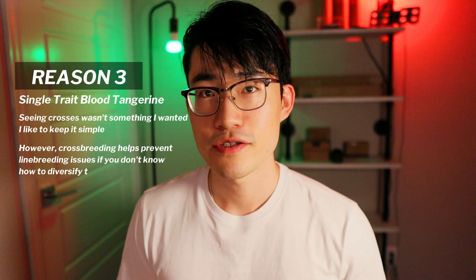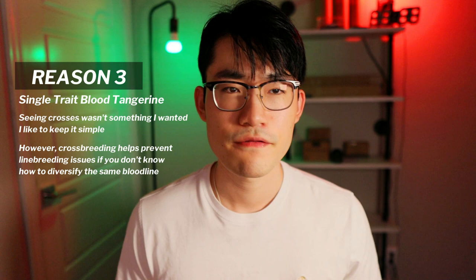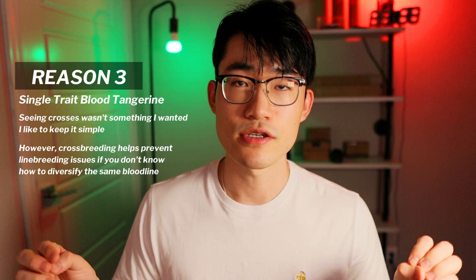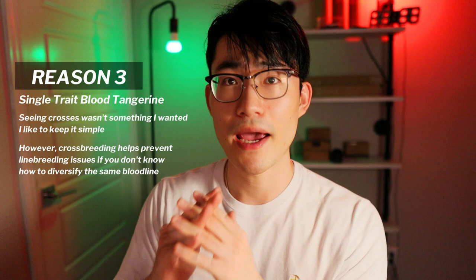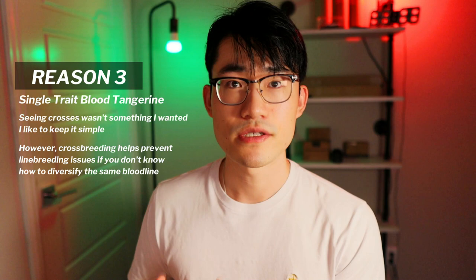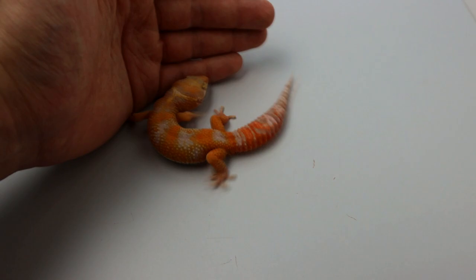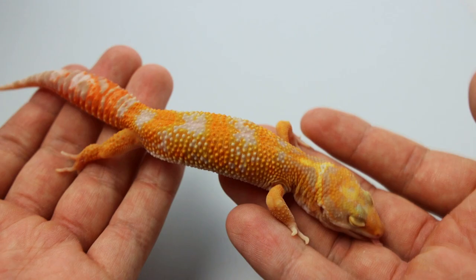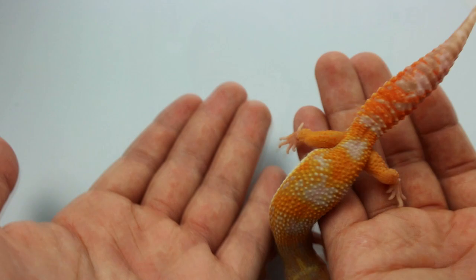The third reason why I chose blood tangerine is the single trait. If you look around the market, there are so many different tangerines out there that are paired with another tangerine. These can be good ideas to prevent line breeding issues like short tail, big eyes, short nose, and other problems that occur when you breed the same family for years and years. But during my research, I just wanted a single trait that was safe to work with, mainly because that way I can actually track the long history of my whole entire project.